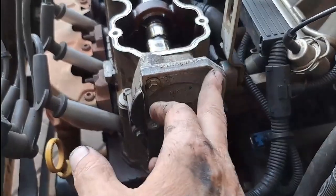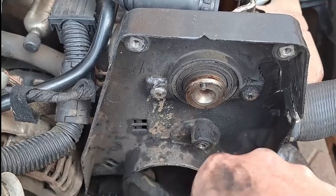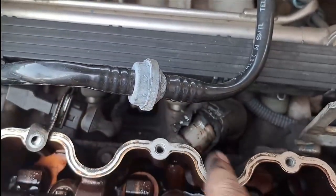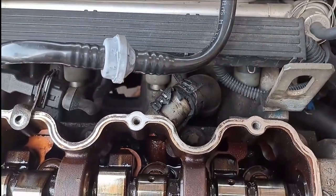I proceeded to get ready to remove the cam box by removing that plate and loosening that cover for now. Just to show you how old this engine is — this pipe was so brittle that while I was trying to take it off it actually started tearing and breaking off in my hand.